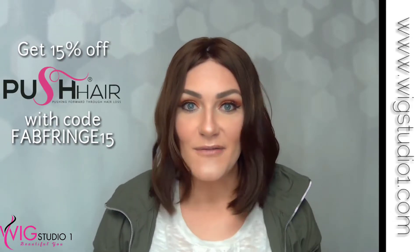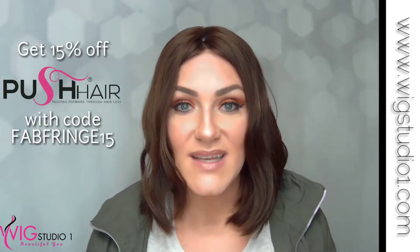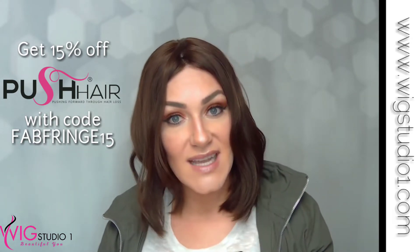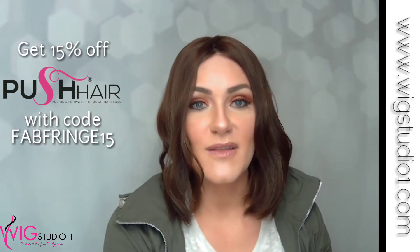This is your solid number six, but honestly you don't really have to do much with the color because the topper itself and the beautiful hair is amazing. This topper is called the Freedom Topper by Push. You can get 15% off your Push toppers or wigs using the code FabFringe15 — that code is only good for the Push Line.